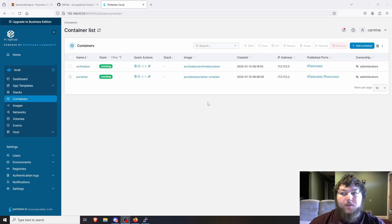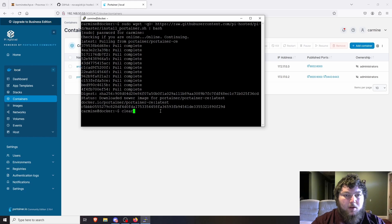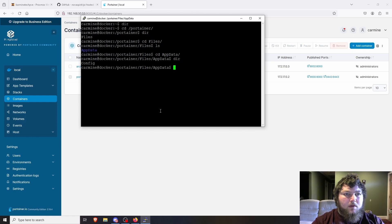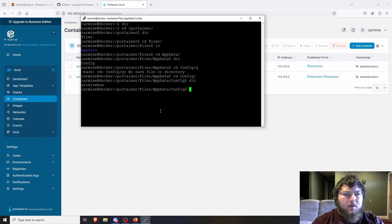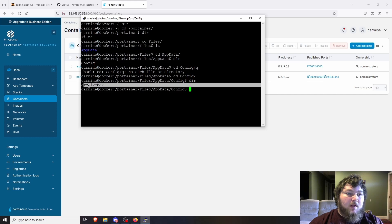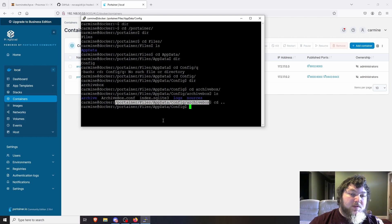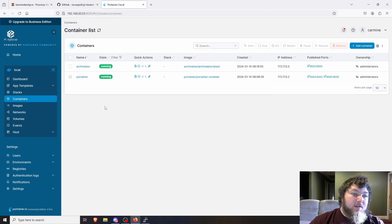The Archive Box container finished deploying. Coming back to the terminal and doing 'cd /portainer', I can see the data and config folders — and now 'archive-box' is there too. As you continue deploying more containers they'll show up here, and you can cd into any of them to see the configs. The benefit of this app template is that everything is pre-mapped, so there's no manual path configuration needed.